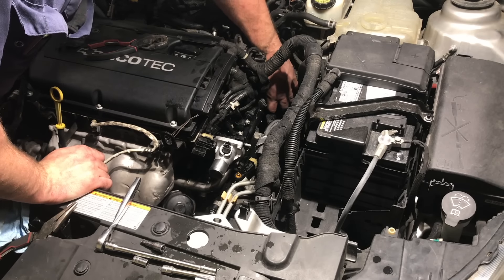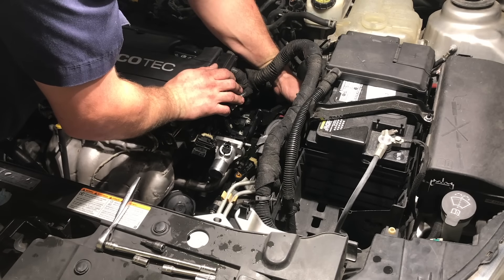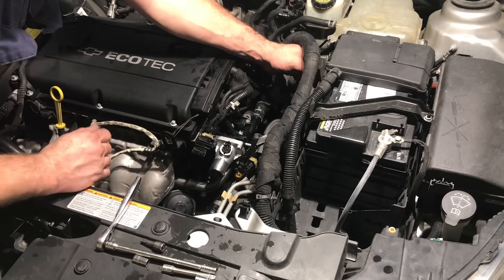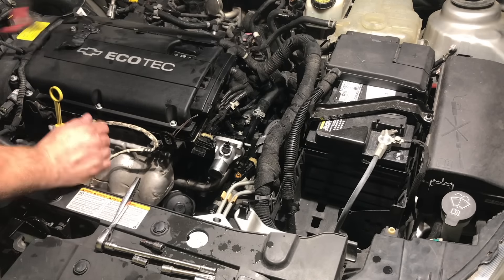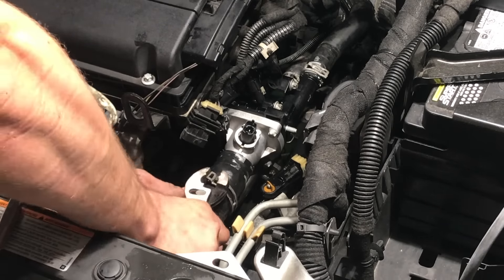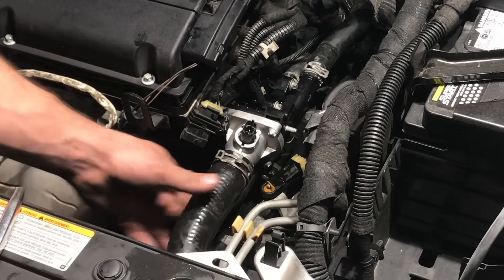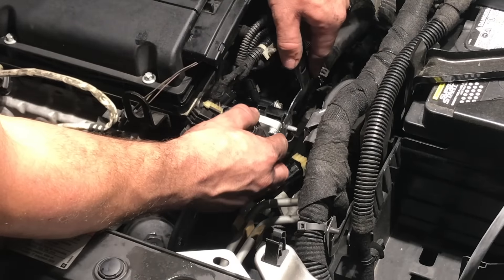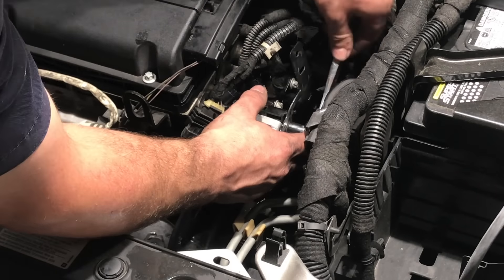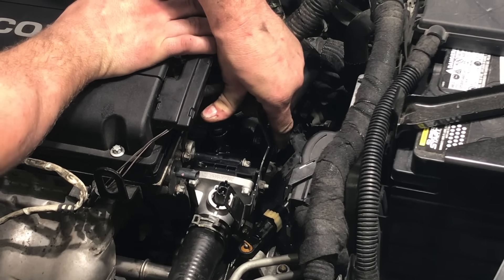Now we're going to reconnect the heater core lines — start with the bottom heater core hose and then install the top one, which just makes it easier to get to. Make sure you slide your hose clamps up and secure those as well. Then attach the radiator hose, slide it onto the thermostat, and slide your clamp up, making sure it secures properly to prevent any leaks. Reinstall the bracket onto the side of the thermostat housing, reinstall the 10 millimeter nut and tighten it by hand, and reinstall the upper coolant line — push it firmly until you hear a little snap.